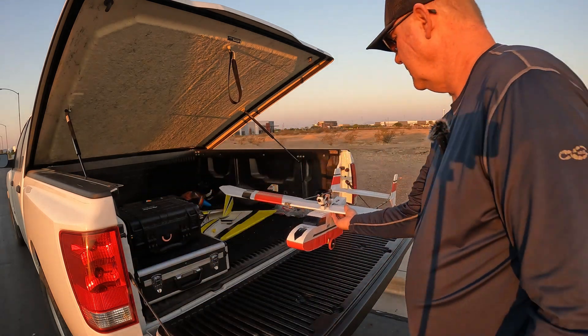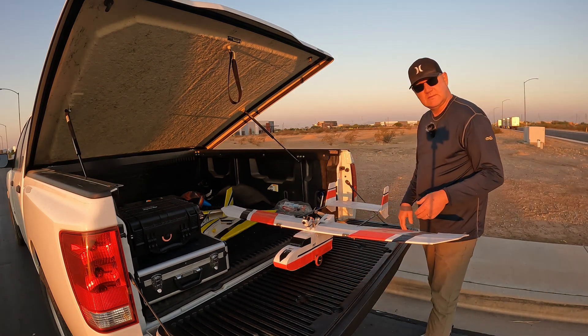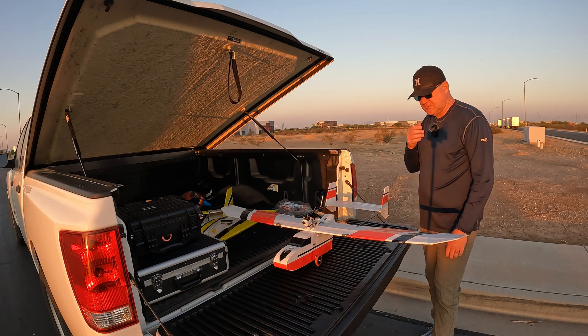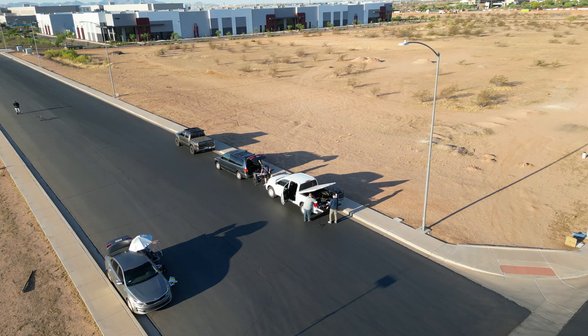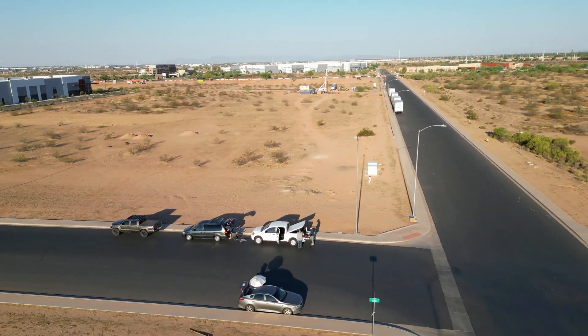Other than that, it's a puppy to fly — a lot of fun. Hope you guys can enjoy something like this as well. I built this back in 2021 and flew it a lot back then. We used to go out to the desert and do some long-range flying, and it's really enjoyable.